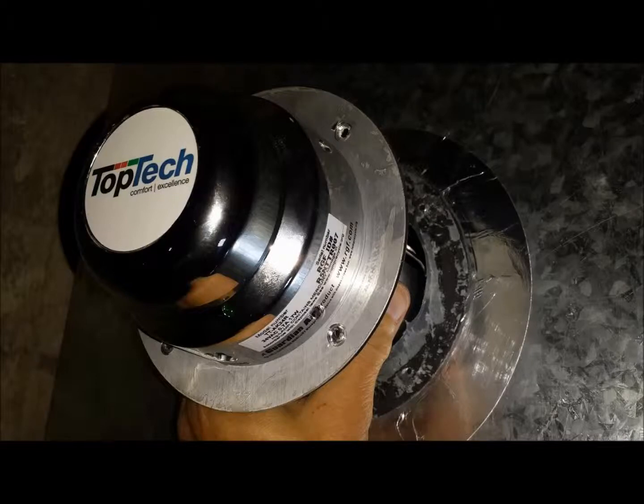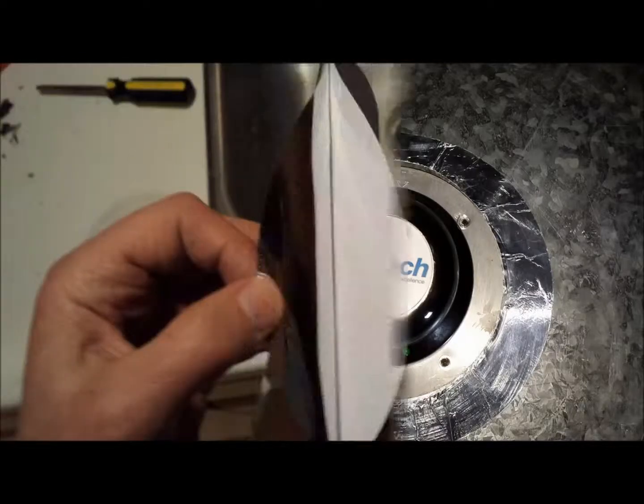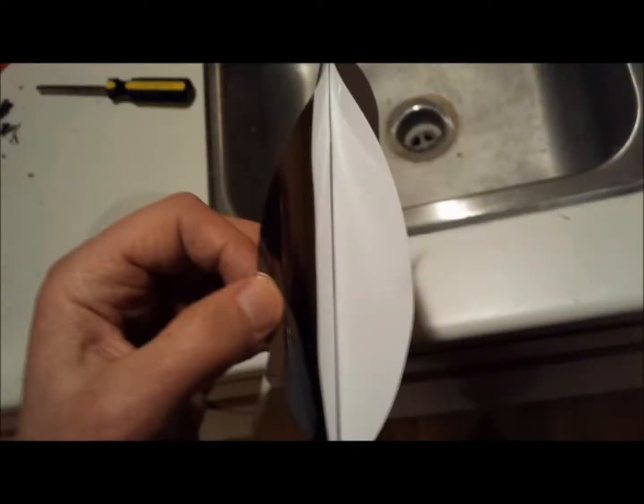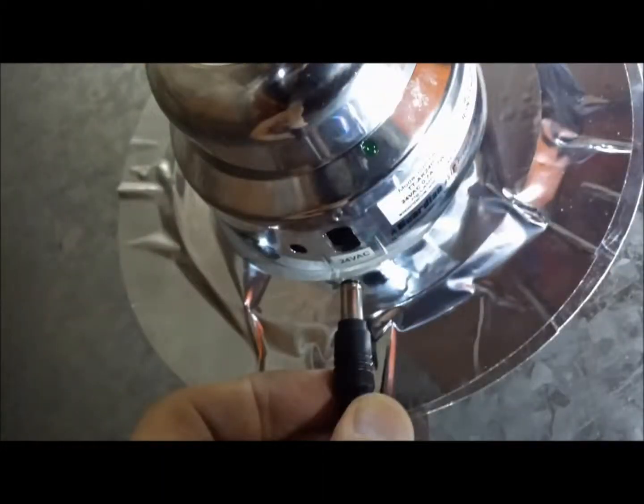You then take off the backing that's going to go into the duct and replace the unit, pressing it into the duct so it sticks. Now replace the four screws. You get the new foil ring, take the backing off the foil ring — that's going to cover the gasket — and place that on the duct.